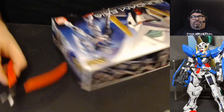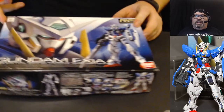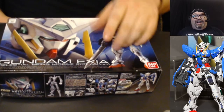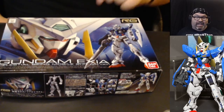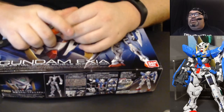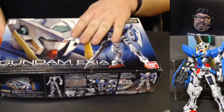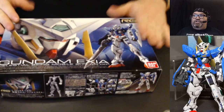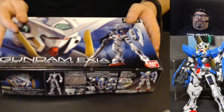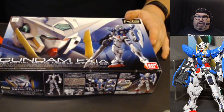This is the Exia — from Gundam Double Zero, a series I've only watched a little bit of. I'm excited about it. I like a Gundam with a sword and a Gundam with a shield. This is also a Real Grade kit — RG — which is new to me. I stopped building for a while; this came out around 2010 I think, but I had never done a Real Grade before. I've done High Grade when I first started out, and mostly Master Grade on this show.